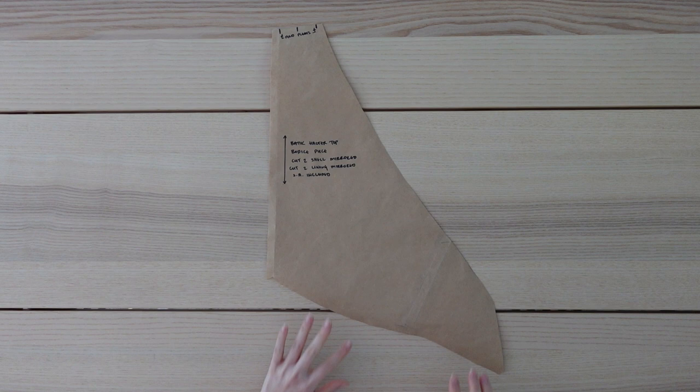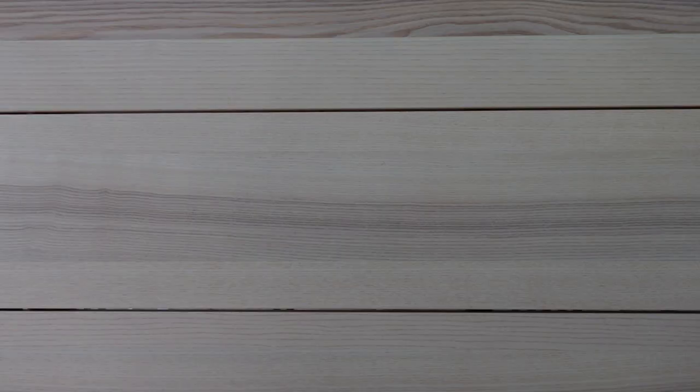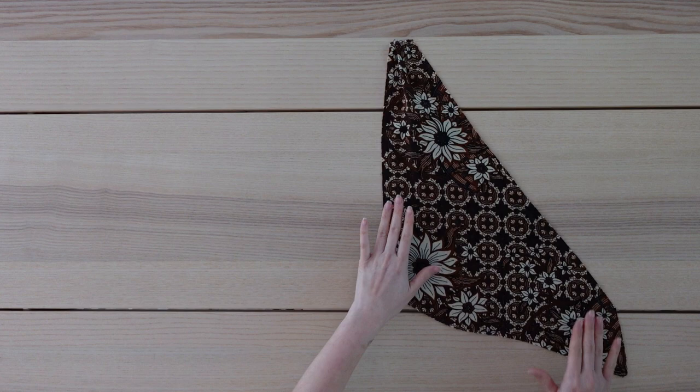This is the pattern I ended up with for one side of my top and here it is cut out of the fabric. I'm going to start by making a few pleats along the top here and I'll sew these in place with a straight stitch. Here is a close-up of what the pleats look like before sewing, and here is what it should look like with the pleats sewn securely.